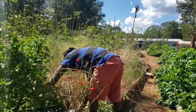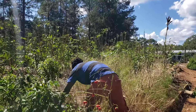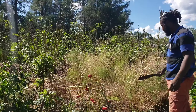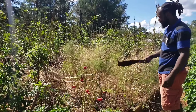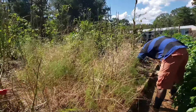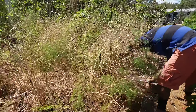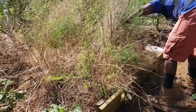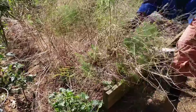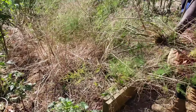Now we are here to take these asparagus ferns out. Just coming on in and chopping them out, just like that.